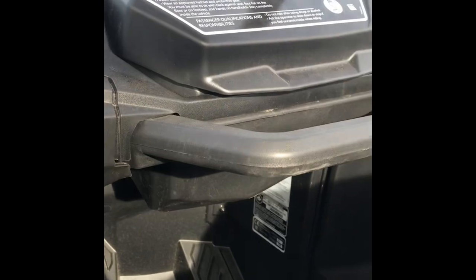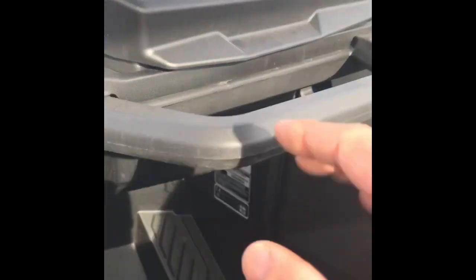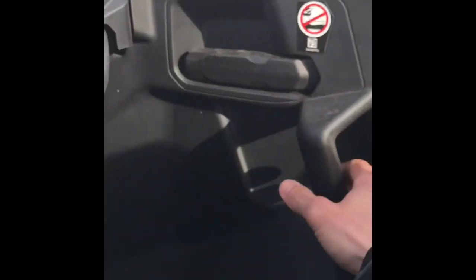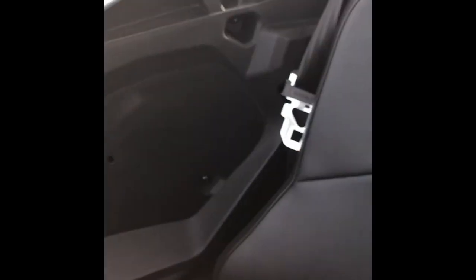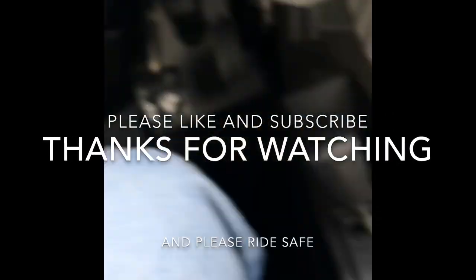There's a cup holder down here on the right side, as well as one right there — two cup holders, which is nice. And of course, your grab bar right there, as well as on the door. For your passenger, there are seatbelts — just a normal seatbelt, no five-point harness or anything like that. But yeah, that's the unit — hope you guys like the video, like and subscribe!